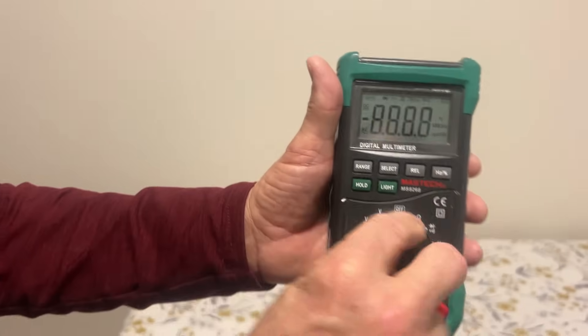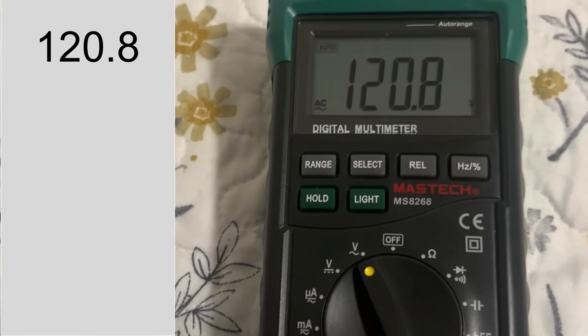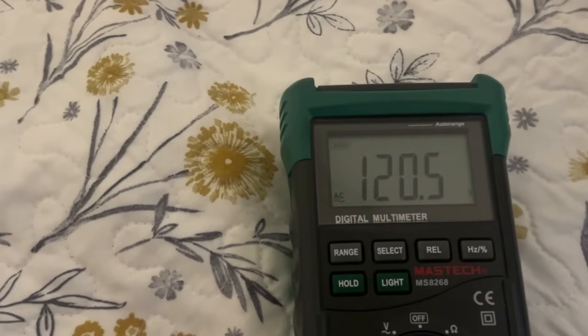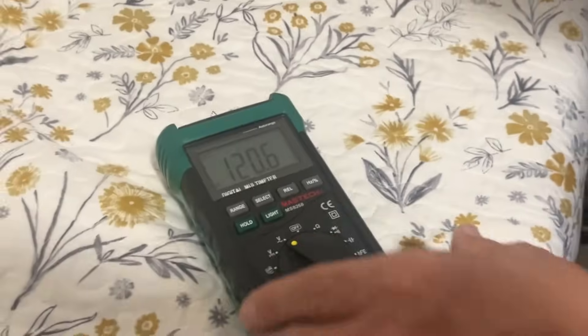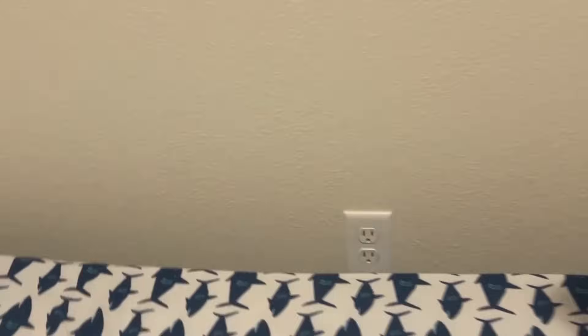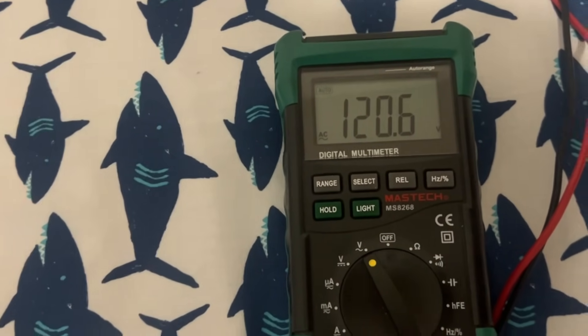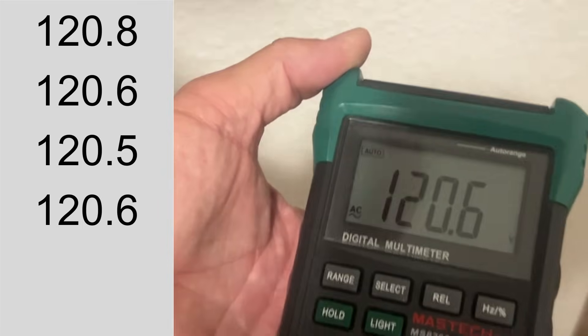I'm going to turn the multimeter on to volts AC and plug it in right here to this receptacle — 120.8, 120.9, moving just a little bit. Let's take it over here: 120.5, 120.6. Over to the next receptacle: 120.6, so almost no change. It looks like we're downstream of the load, not upstream. Let's check one more — again 120.6. The last three have been essentially the same, which tells us we are downstream of the heavy load.